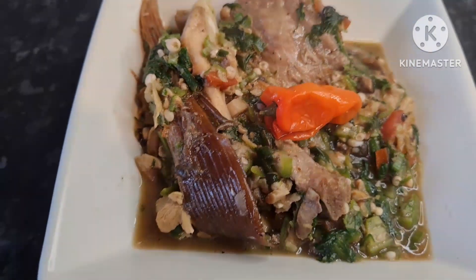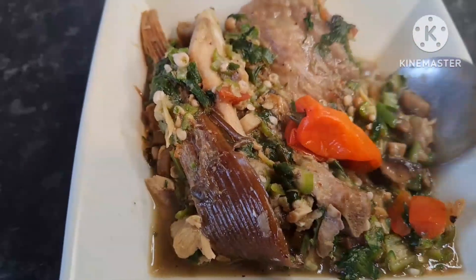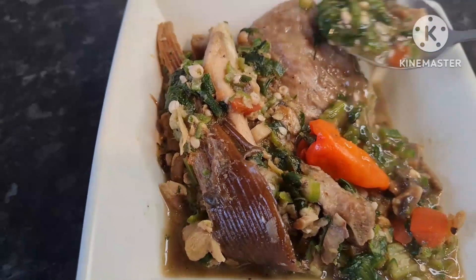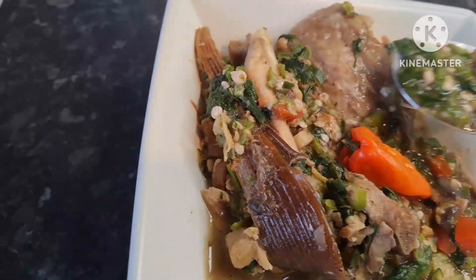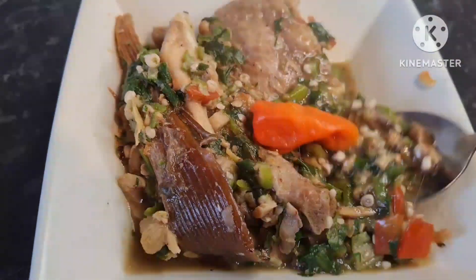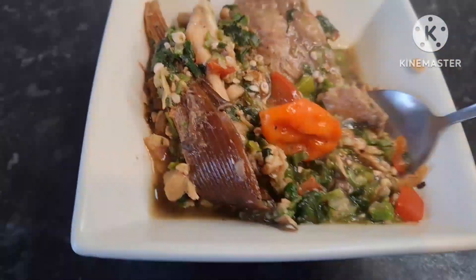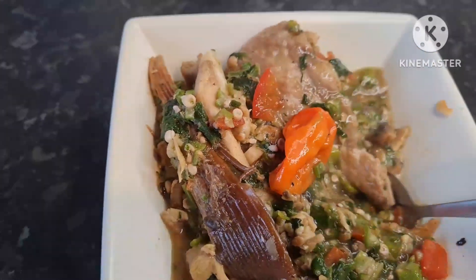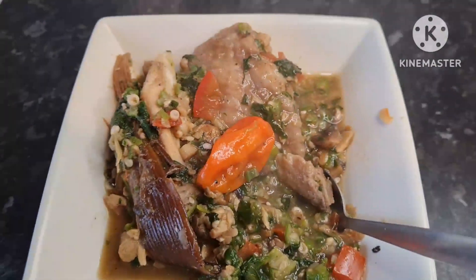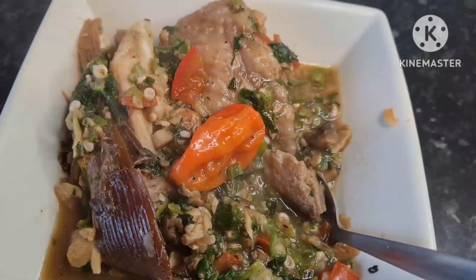So guys, that's my okra! What do you think about this recipe? Let me know in the comment section. If you haven't subscribed to my channel, please do subscribe — you'll be getting healthy content that will change your life for the better. A healthy lifestyle is the best! Please subscribe and share this video; it might help someone out there.